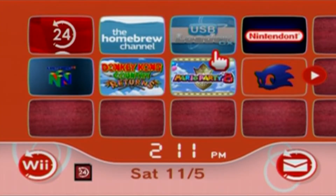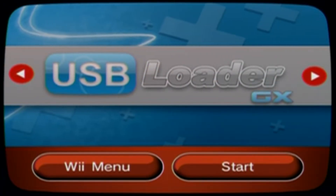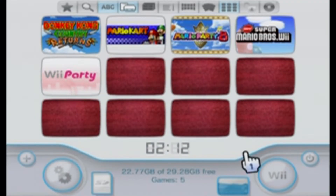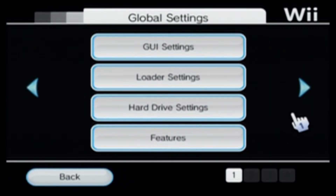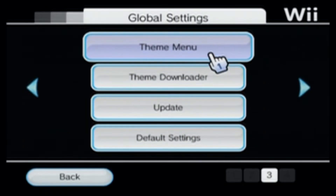Once you're over on your Wii, go to your USB Loader GX channel and start it up, or go into the Homebrew — wherever it is — just get onto your USB Loader GX. Once you're here, go into the Settings on the bottom left and open it up. Scroll over all the way until you find Theme Menu, and click on Theme Menu.